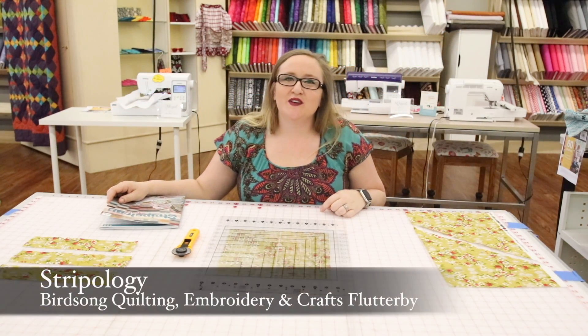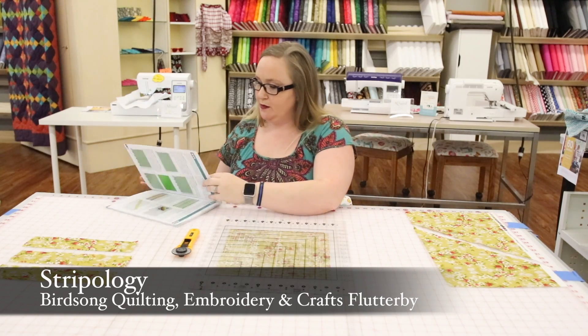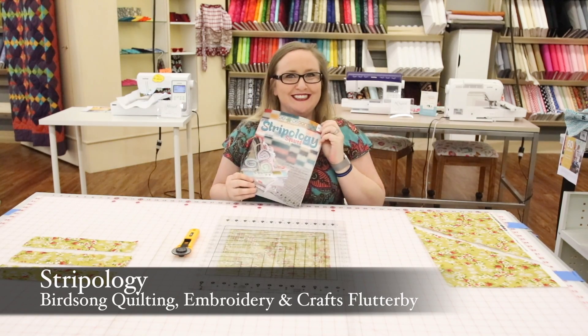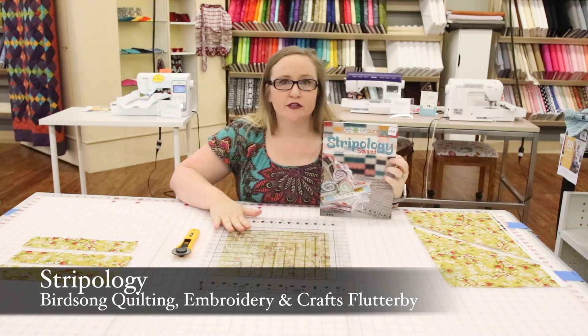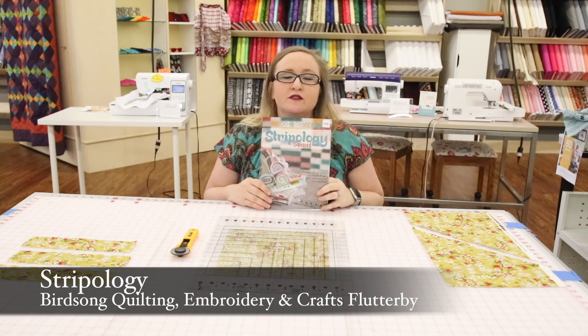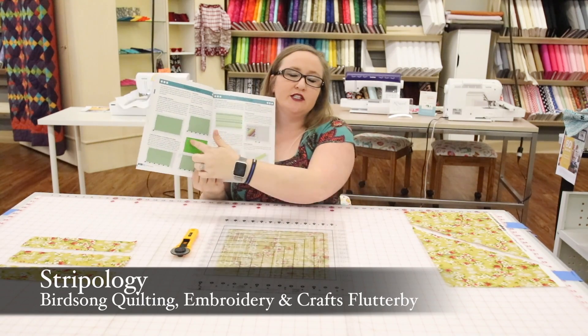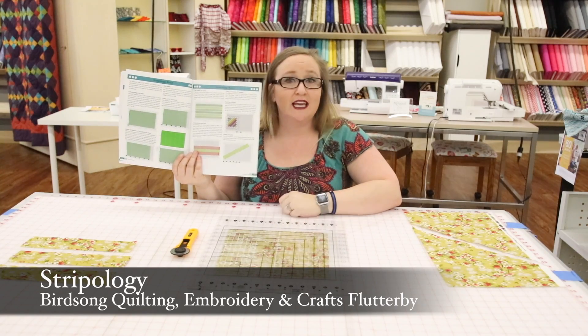Hi guys, it's Christy from Bright Song Quilting, Embroidery, and Crafts, and this week's Flutterby is going to be Stripology. We have these rulers that coincide with these books to make amazing quilts and to make your life so much easier. In the front of this book it shows you all the things that Stripology can do.